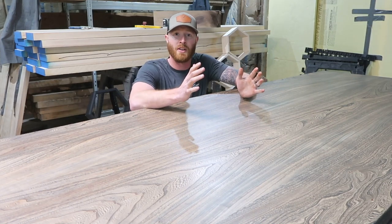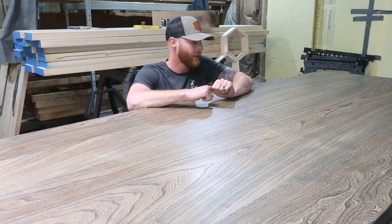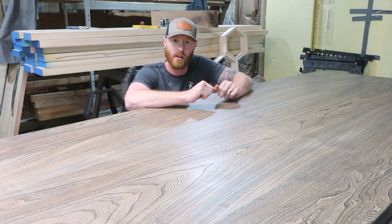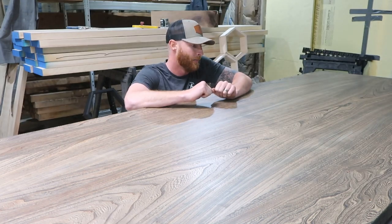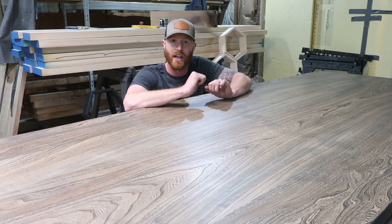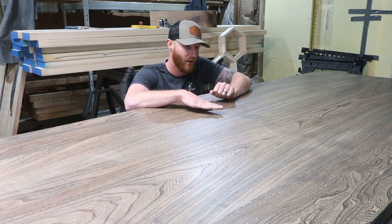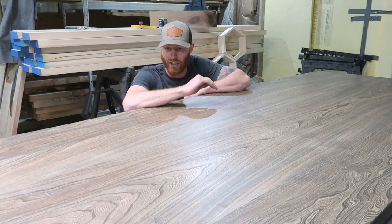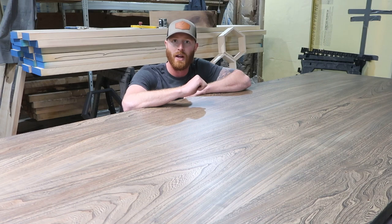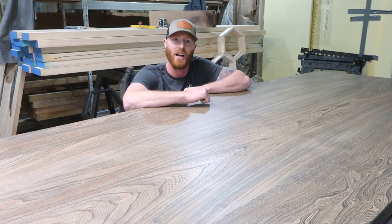Hey everybody, welcome to the Built Knot Bot Shop. Today I wanted to show you a project that I just finished up for a client. It's a massive Elm dining room table — kind of more of a modern design. Between her and I we came up with this idea and just ran with it, and I couldn't be happier with how it turned out. We put a black Rubio Monocoat finish on it. It has kind of a matte to satin sheen, but it's completely water sealed and ready for pickup. I wanted to show you my whole process from start to finish on how I created this table. I hope you enjoy.